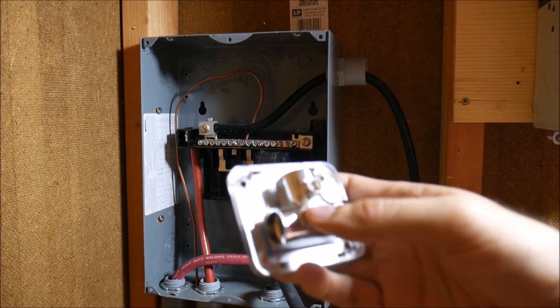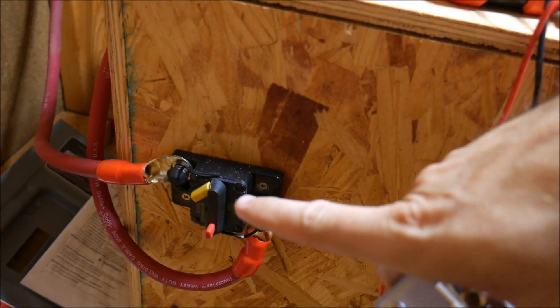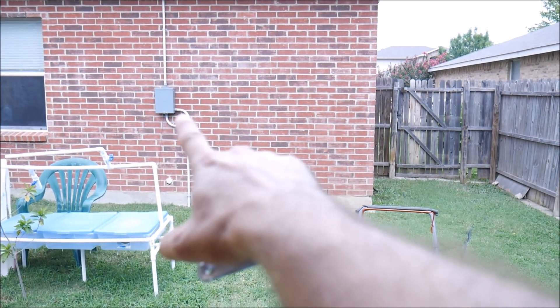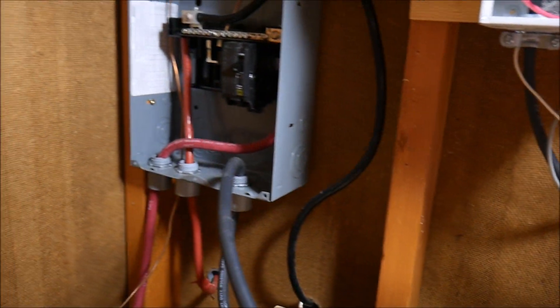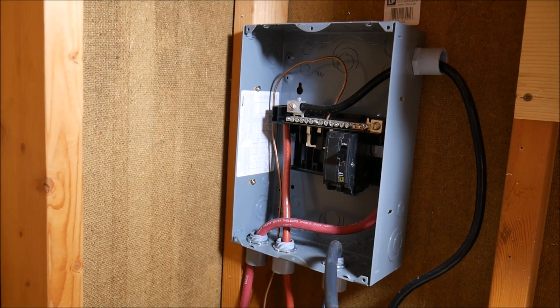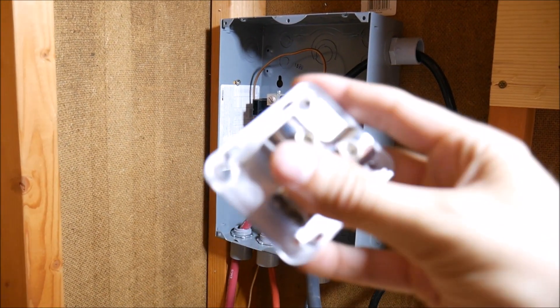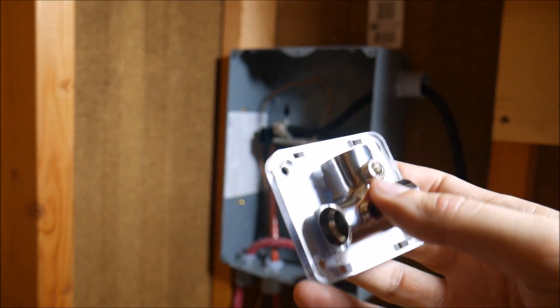This will be plenty big enough — it accepts one-aught gauge, so plenty big enough. I'm just going to put an input and an output. I don't really need the breaker protection because I already have breaker protection here and already have breaker protection on the other side. So I already have breaker protection coming in and going out on both sides, so it's redundant anyway. I'll just put one of these on the positive and one on the negative side and we'll call it good.